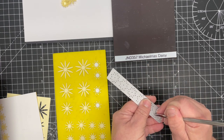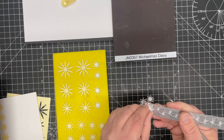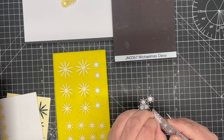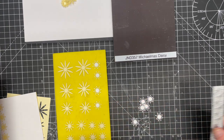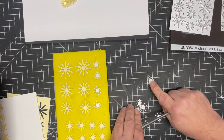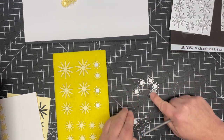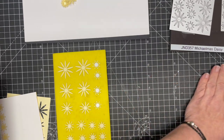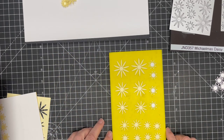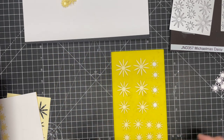If you do struggle getting die cuts out of a die, you can always use a little bit of wax paper in between, which will make them fall out easily and transfers wax onto the die. From this center die you get one, two, three, four, five, six centers. For a set of flowers I actually only use four, but it's really simple to do.